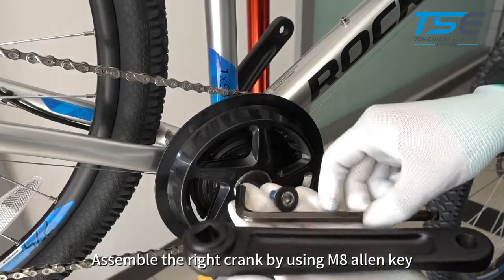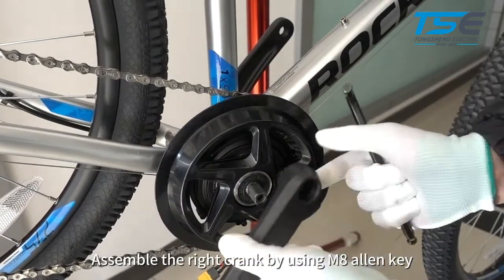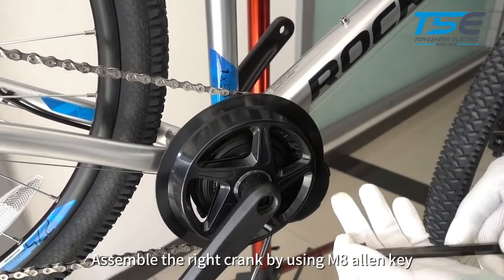Assemble the right crank using an M8 Allen key.